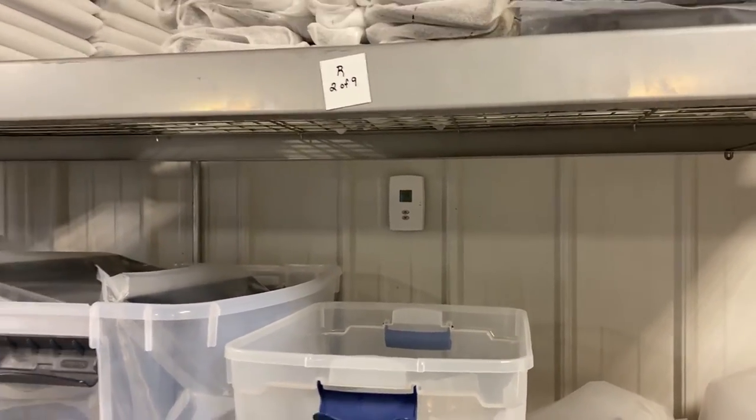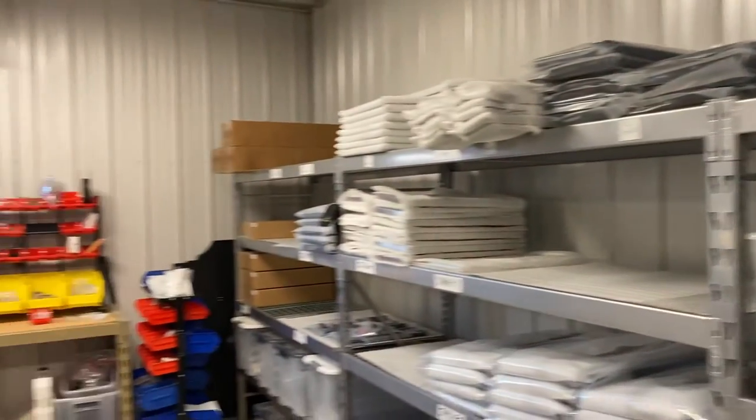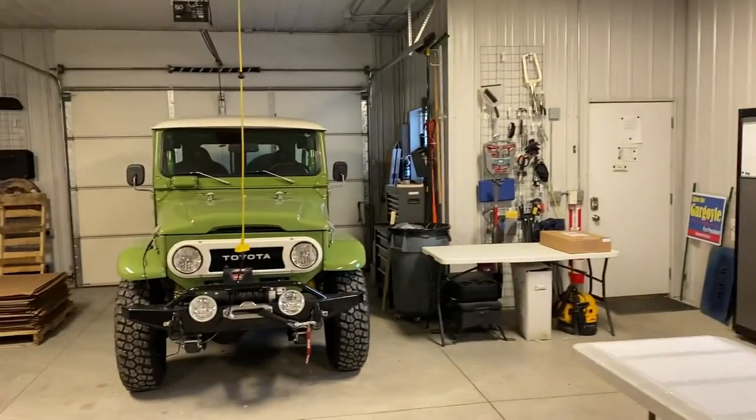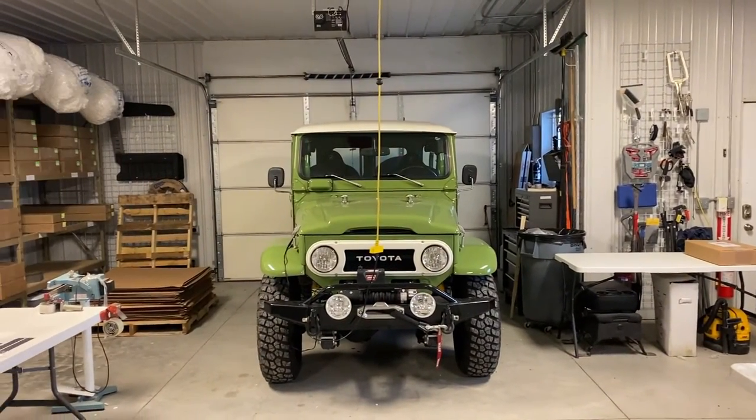At its peak today the temperature got to about 51 degrees here in the shop, and it's 26 degrees outside with a wind chill of 13 degrees.